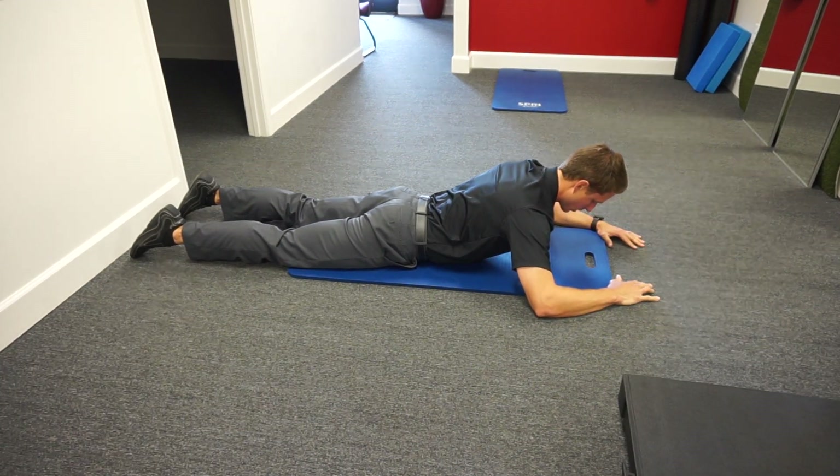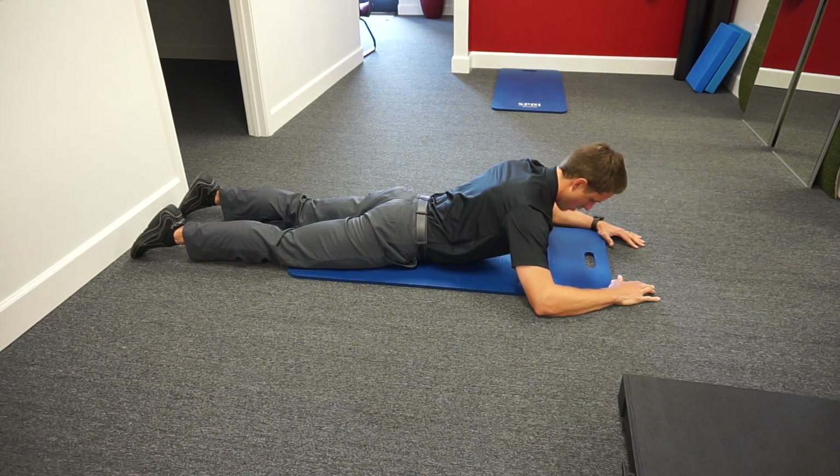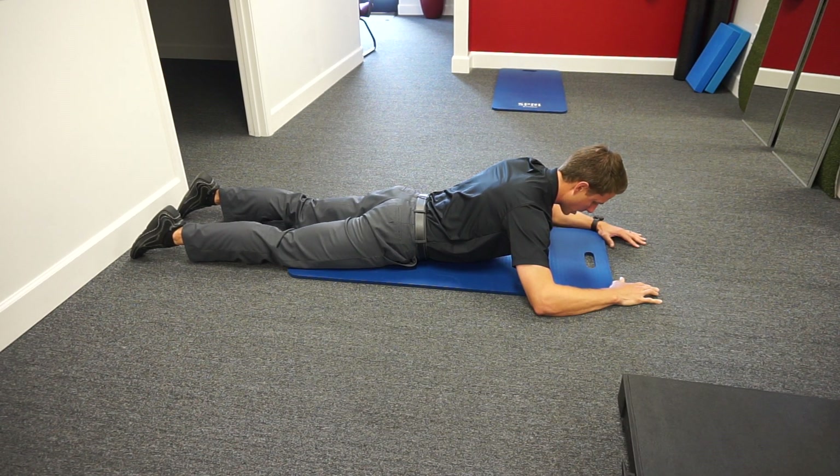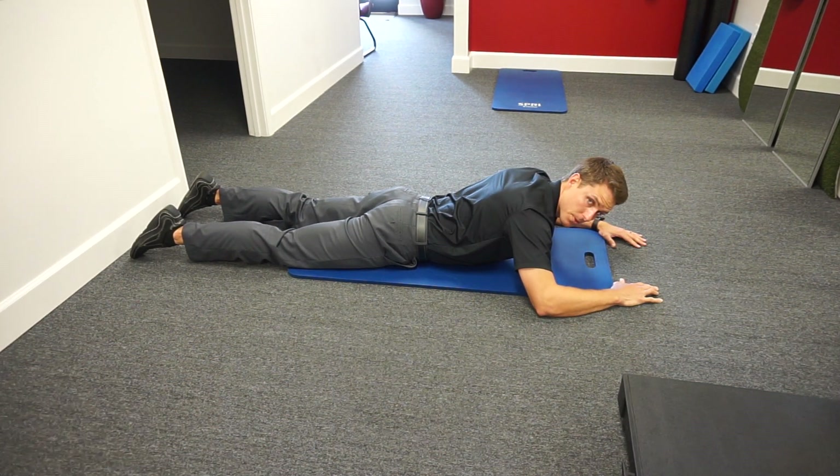We're also gonna make sure that we finish the top position here, so we're not gonna sit down on our scaps like that. We're gonna finish tall, and we're also not going into cervical extension — we have a neutral chin. So we might do a hold here, make sure we can maintain. Back down, back through it — that's your three-month prone position.